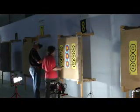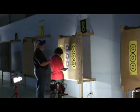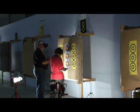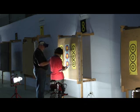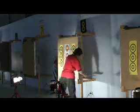Each bolt is scored as it lies in the target. The 40 centimeter strip face has scoring zones of 10 down to 6. The 25 centimeter face has scoring zones from 10 to 4. Scores are entered on a score sheet, tallied and signed.